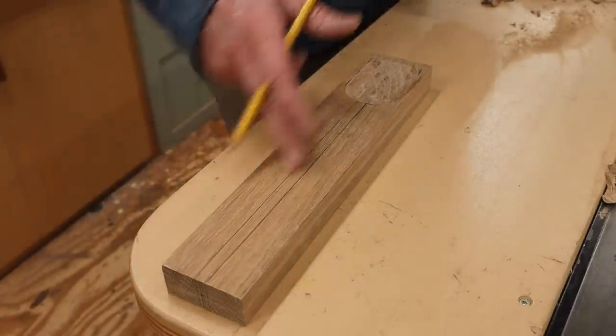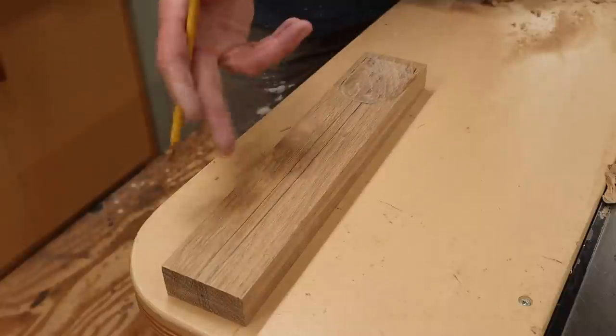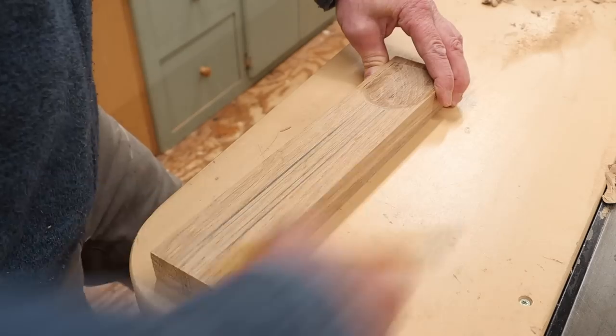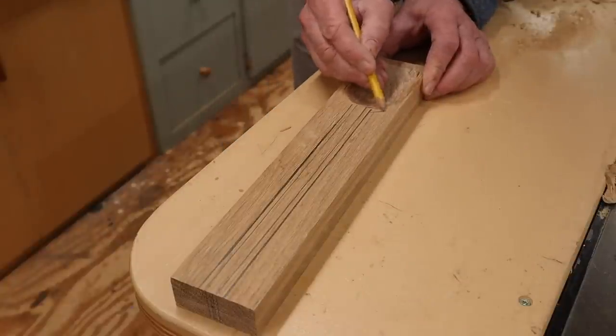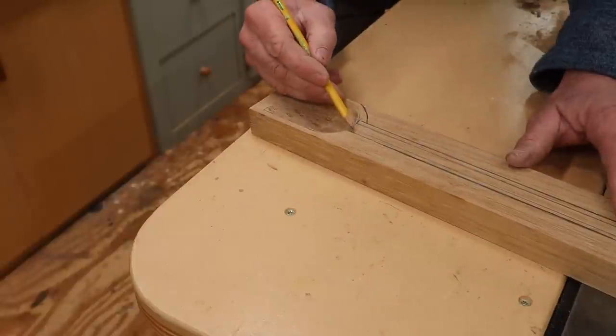I'm planning to have a round shaft that runs into the spoon. So I'll be turning this on the lathe, but before I do that, I'm going to remove some of the material. So I'll cut this away, and while I'm at it, I'll make kind of a gentle curve around the spoon shape.